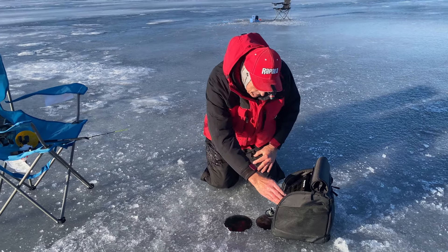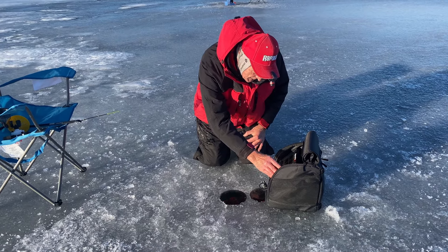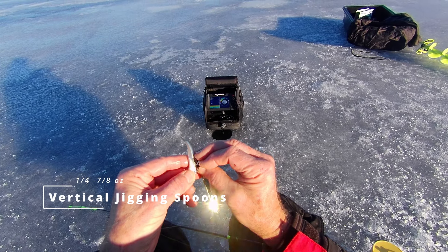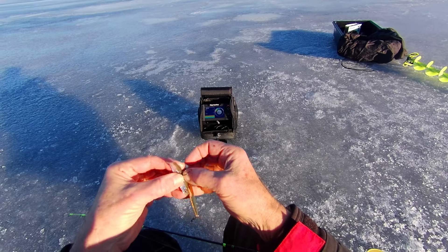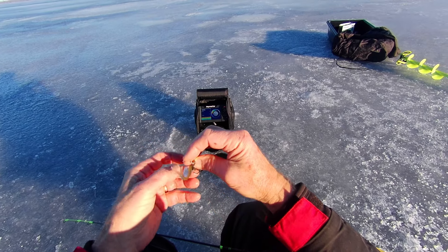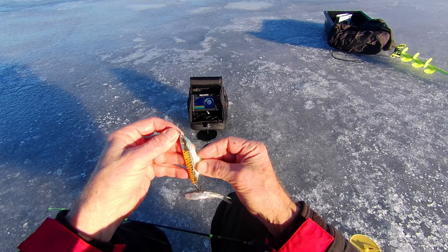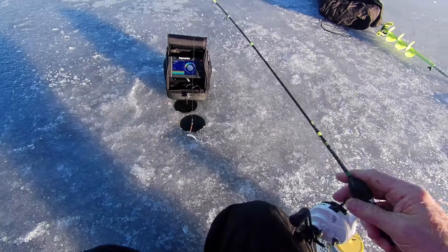So we're set up, we've got our sonar all going and Barbara and I are going to see if we can get a fish. Let's get at it. I'm going to use the same spoon that I used when I got the last few fish out here. We're just a little bit deeper, like one foot. You can see that I'm hooking the fish right in the middle of the body. This is that sidewinder spoon — it's about two inches long. That's going to be my rig and I'm going to lower it down.